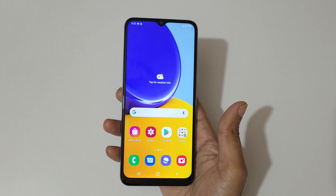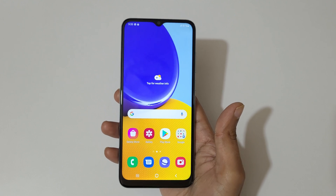Hey guys, welcome to my channel. In this video I am going to show you how to take a screenshot in Samsung Galaxy M04 smartphone. I am going to take a screenshot.